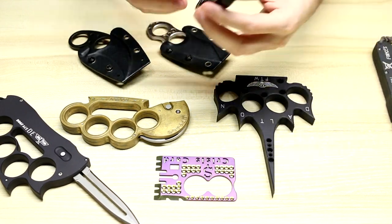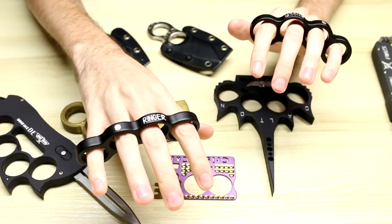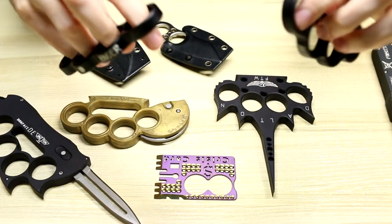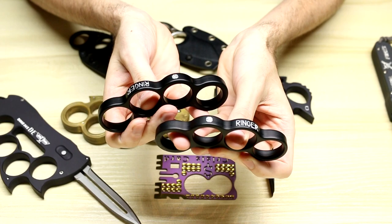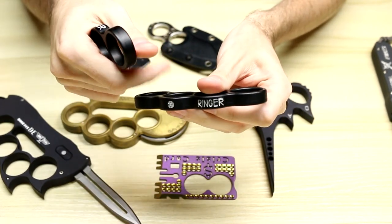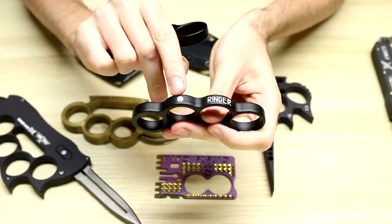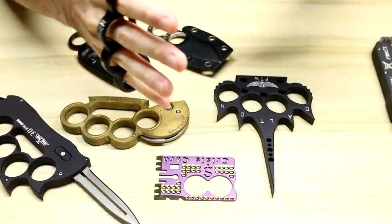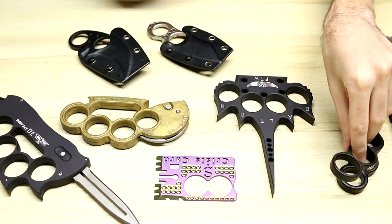We have a couple of Dalton Ringers. When these were available they were actually pretty affordable — less than $50 a piece. Very simple, just made out of anodized aluminum, and they have the little Dalton logo and say 'Ringer.' Now that they are no longer made, they have gone up in price and you can only get them on the secondary market.